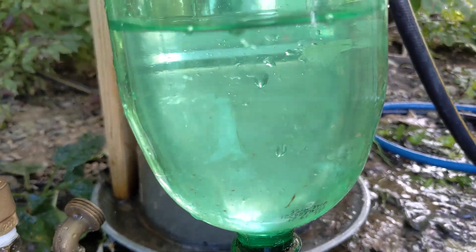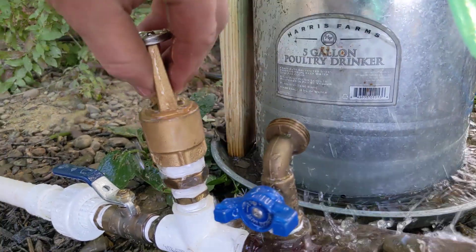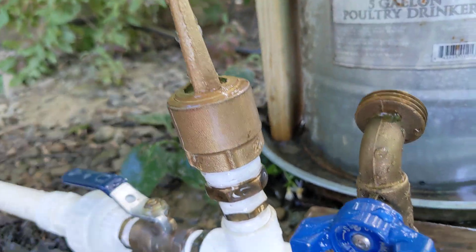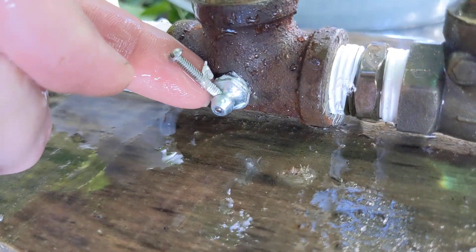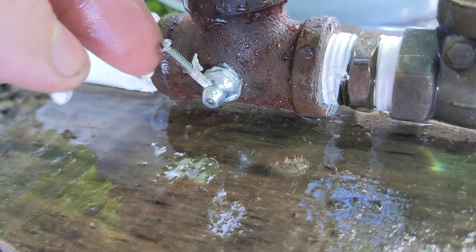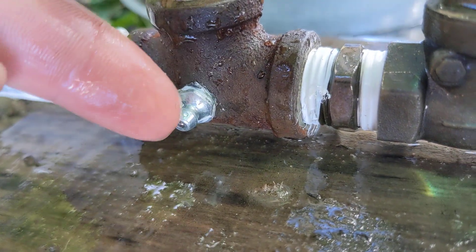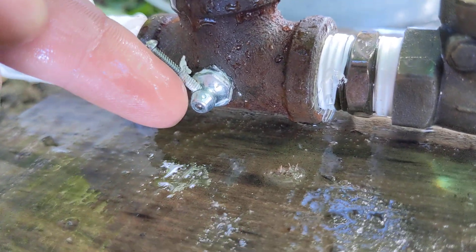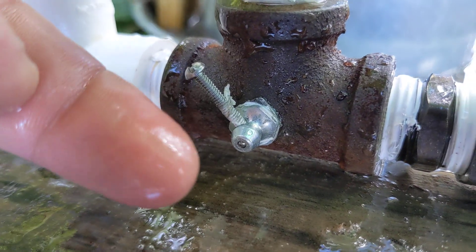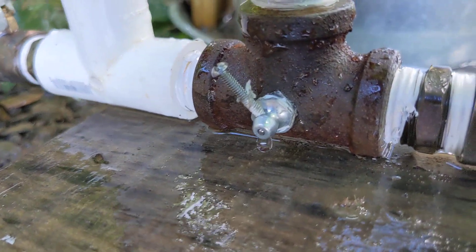You can see the bubbles coming up, and the way I did that — you guys will probably love this janky setup. This is a grease zerk fitting that I have removed the spring from on the inside, and then to prevent the ball from falling further in, I drilled and tapped and stuck a screw in there, so now the ball in the grease zerk cannot fall back into the system.